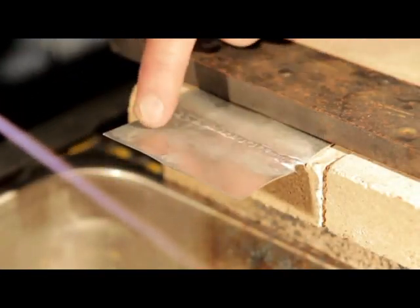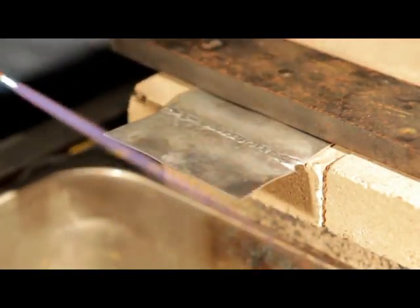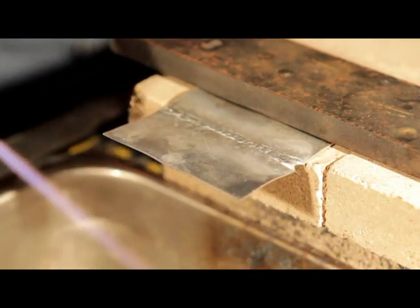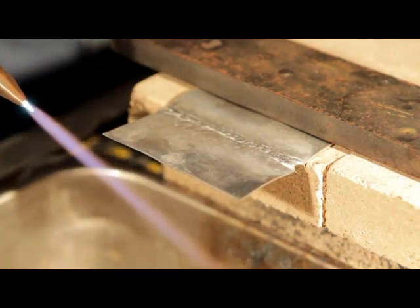Now we've got some thin aluminum, so we're going to show you how to cut non-ferrous metal. We don't use the oxygen tip — you use the same tip that you would weld with.